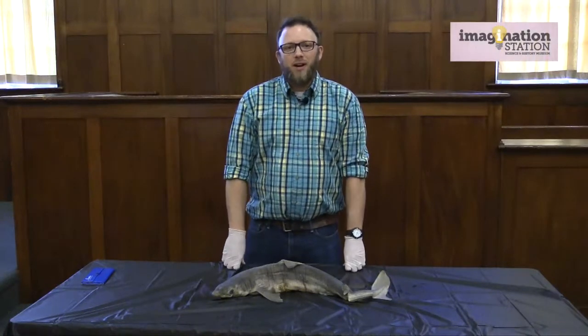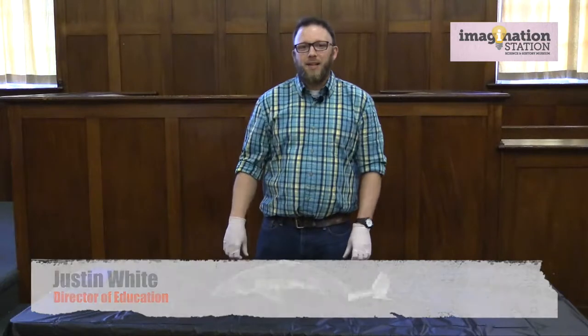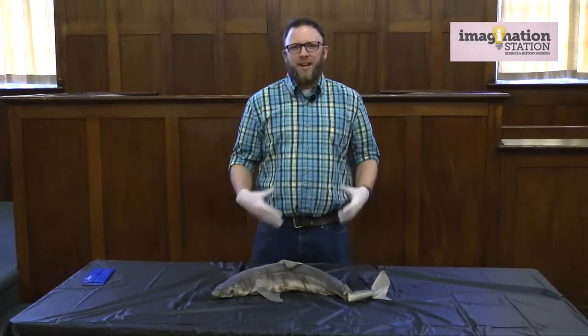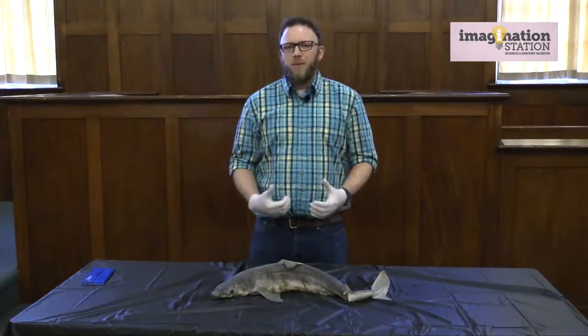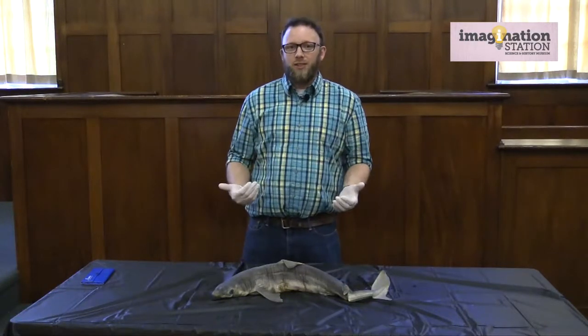Welcome to Science Corner. My name is Justin White with Imagination Station Science and History Museum. Today we're going to switch things up from some of the previous videos we've done where we've had explosions and fun chemistry experiments, but today we're actually going to be looking at sharks.